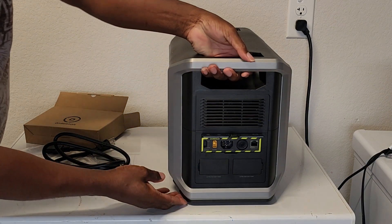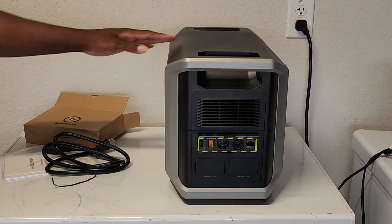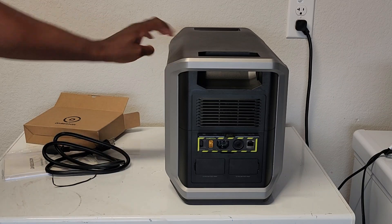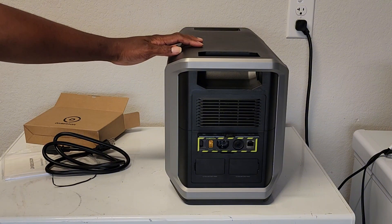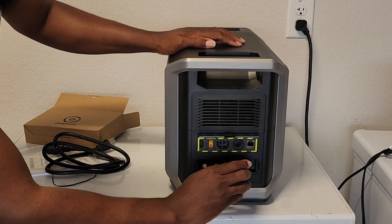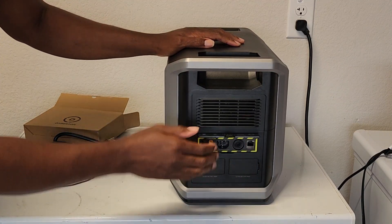For solar it has a voltage of 60 volts at 25 amps. AC does fast charge at 1800 watts. Over here you can also connect two expansion batteries to make this power station even more capable.